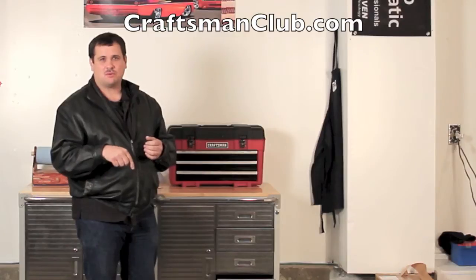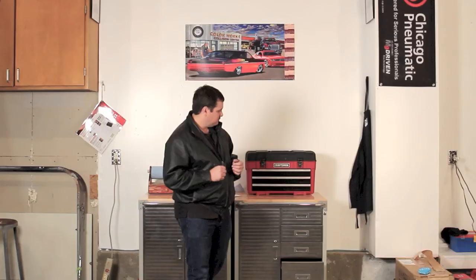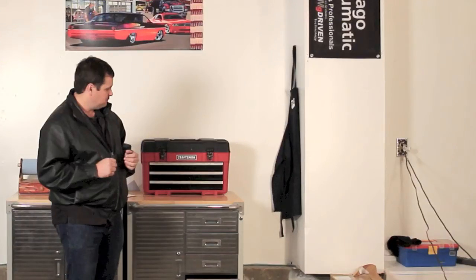Be sure and check out CraftsmanClub.com. To win this giveaway: first, you must live in the U.S. Second, if you like this video, be sure and give us a thumbs up. Third, there's a trivia question: Craftsman was named what by Popular Mechanics Reader's Choice in 2009? If you know the answer, go to the link in the description below to submit your answer. Submit the answer and you may be the winner of this tool set.